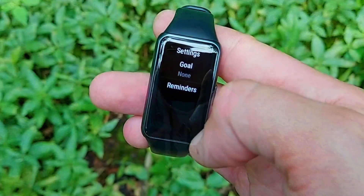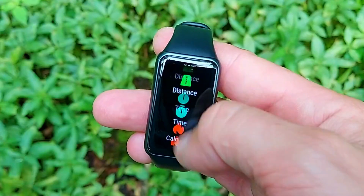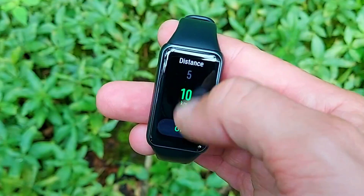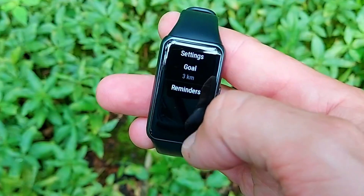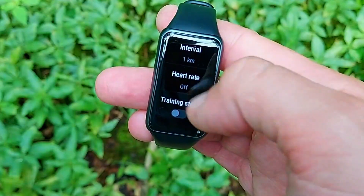Another great feature is that every sport mode is goal-based. When you choose an exercise — say walking — you can set a specific target: for example, 45 minutes of exercise, after which the watch sends a haptic vibration alert. Alternatively, you can set a calorie-burn target or a distance goal for that session.